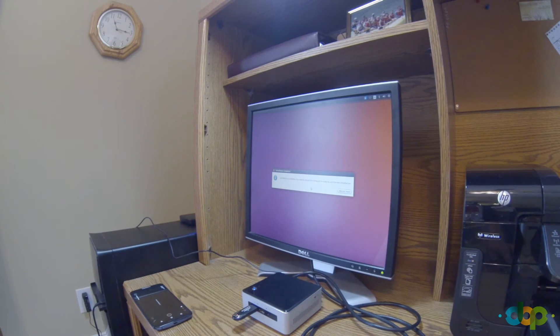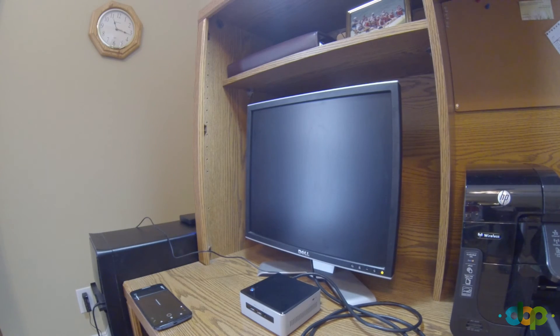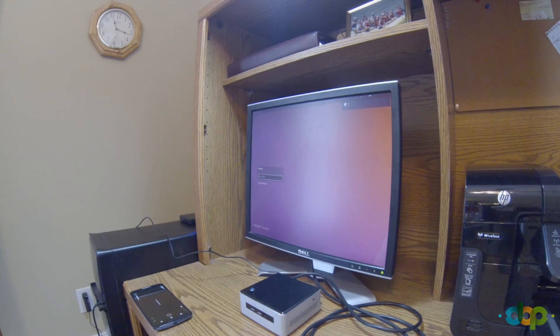Installation is complete — you need to restart the computer to use the new installation, so I'll click restart now. Booting into Ubuntu, and there we go — being asked to log in. Entering the password and we have Ubuntu 16.04 on the desktop. Thank you so much for watching — if you liked the video please click the thumbs up and don't forget to subscribe.